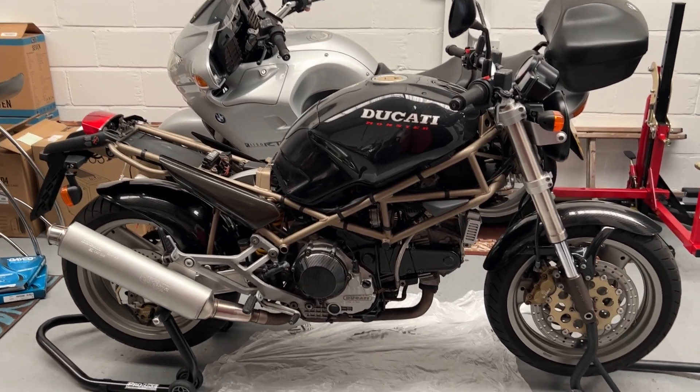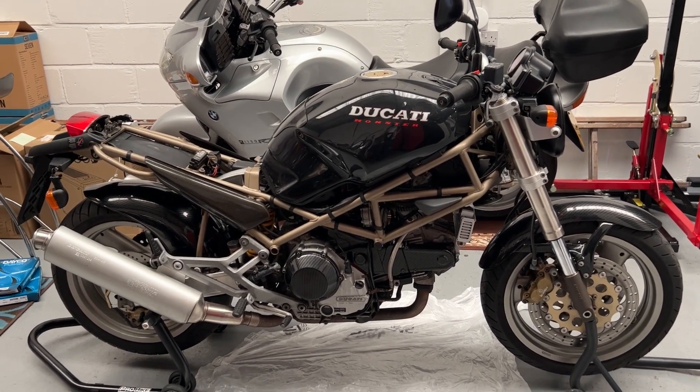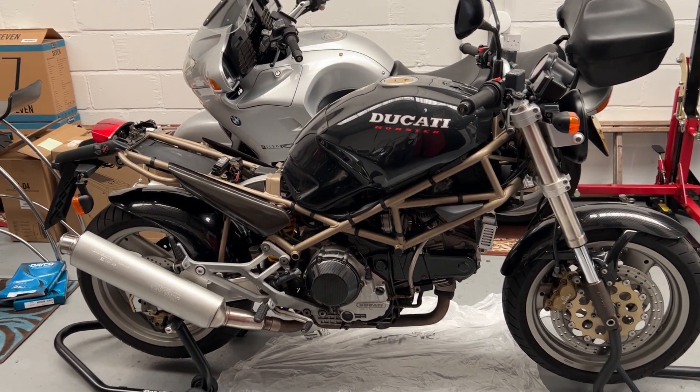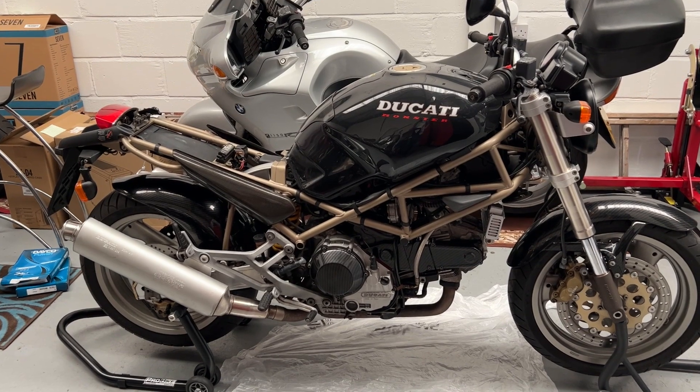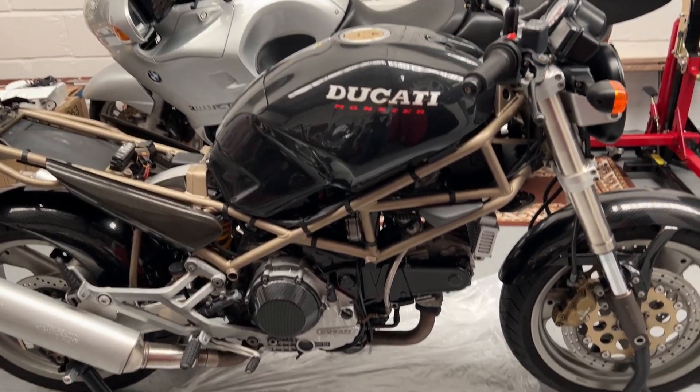The Ducati's set up and ready to have its belts done. It wouldn't fit on the ABBA Skylift because it kept hitting the exhaust. The only way to get it up in the air would be to take the exhaust system off. And last night I found a further issue.